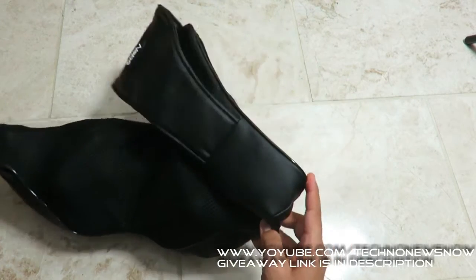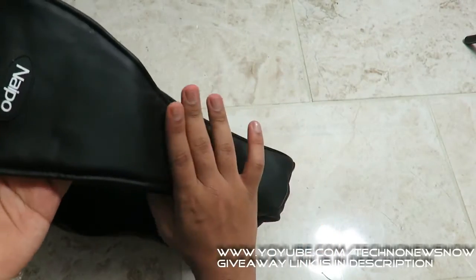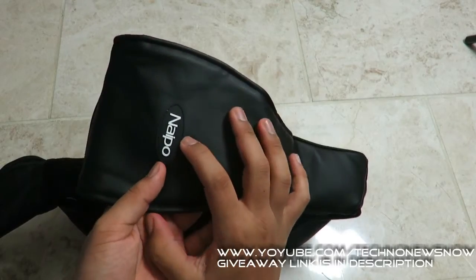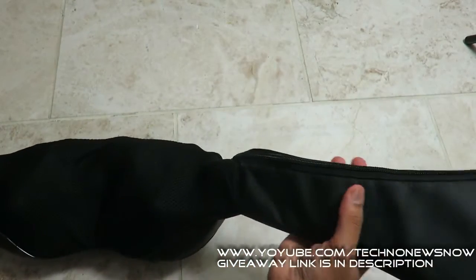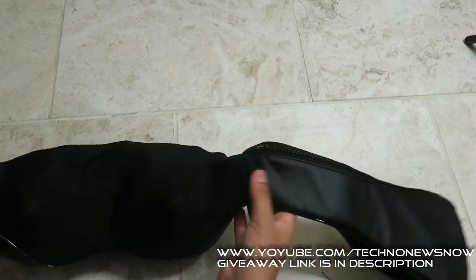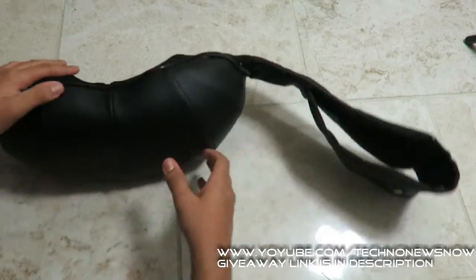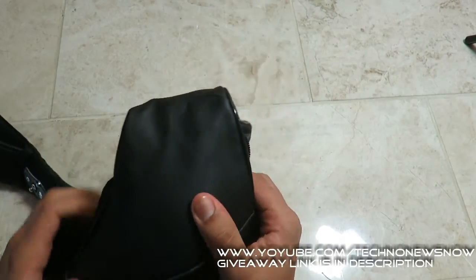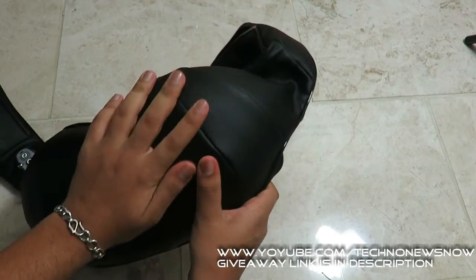Before we do that, let's talk about the build quality. We've got a faux leather material all around the product, the Naipu logo, and very good stitching all around. It would definitely last a good long time — very good quality stitching. It has a really nice matte leather feel to it, it feels great.